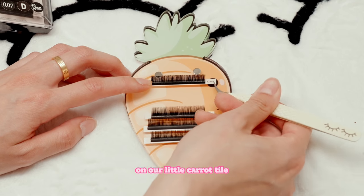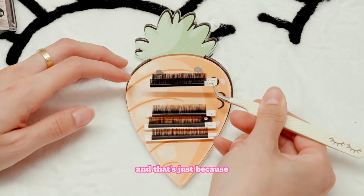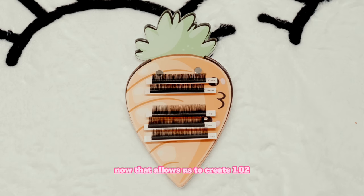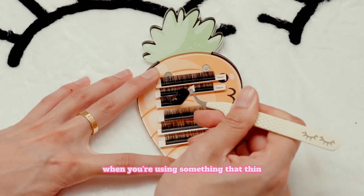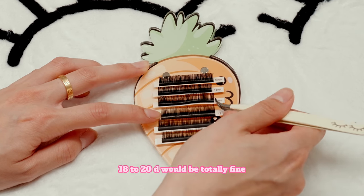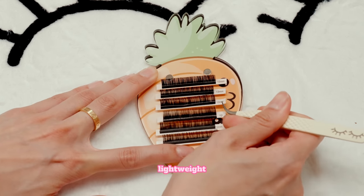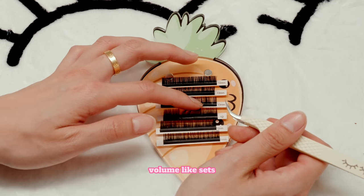We're going to place these lashes on our little carrot tile because we want to show you guys how they look right next to each other. We already have a couple here — those are the smaller diameters we talked about earlier. We have new technology now that allows us to create a 0.02 and 0.01 lash diameter. Those are obviously going to be your thinnest mega volume lash diameters. When using 0.02, we would say 18 to 20D would be totally fine. And then with a 0.01, it's so extremely lightweight that you could even grab up to 25D. Those would create the fluffiest, darkest, most volume-like sets.